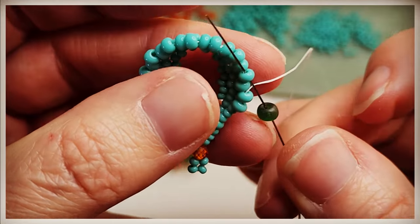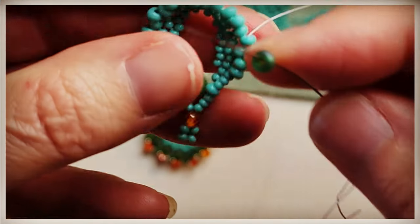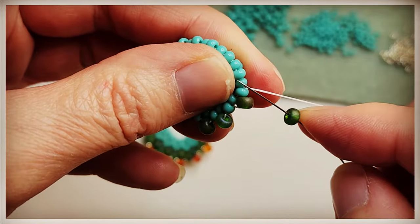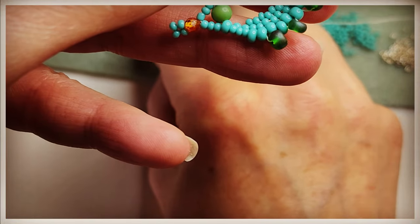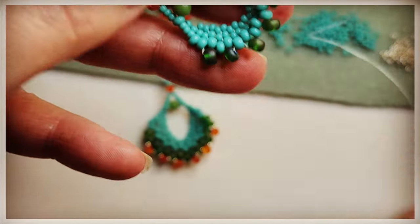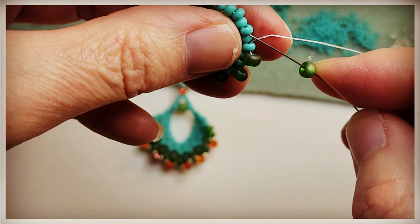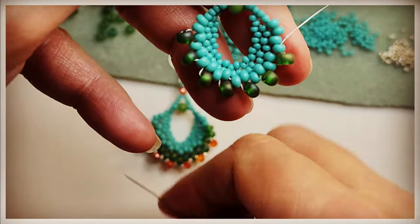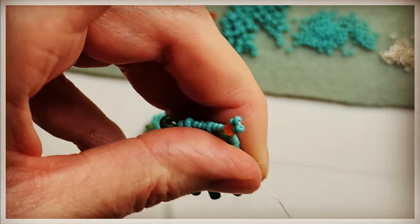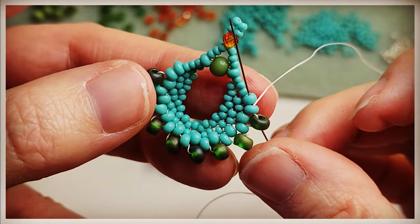Pick up a 6-0 and go through — skip a bead, go through the next bead. Pick up another 6-0, skip a bead, go through the next. And again — pick up another 6-0, and again. Pick up another 6-0, skip a bead, go through the next. Let's add that last 6-0. Pull it tight — make sure you're pulling it tight as you work through the process.